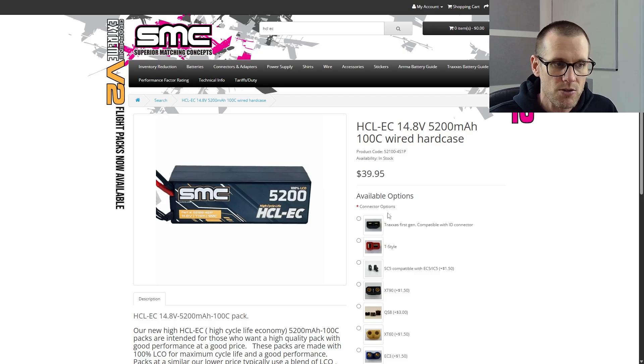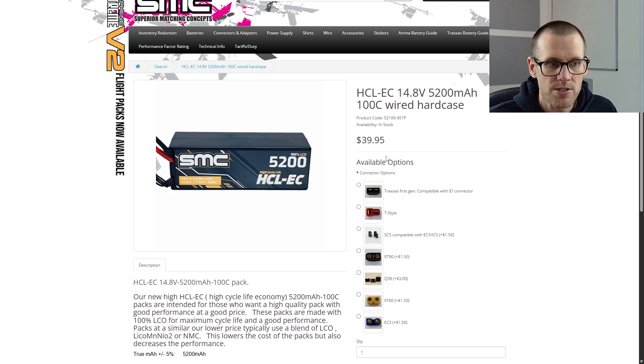There are a lot of available connector options. The first couple — Traxxas and the T-Style Deans connector — are free. However, this pack comes with the SC5, which is compatible with the EC5 and IC5 connector. On the battery chart on the Patreon site, I've added $1.50 to the price point, bringing it to $41.45 for this pack. This is definitely one of the value packs you can get, especially from a top brand like SMC.